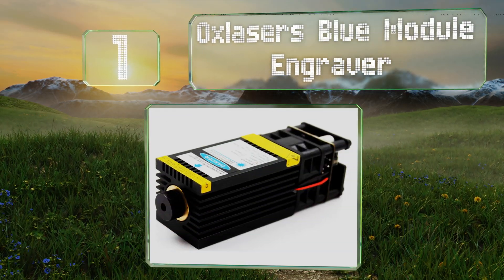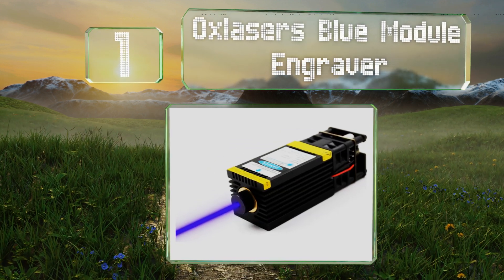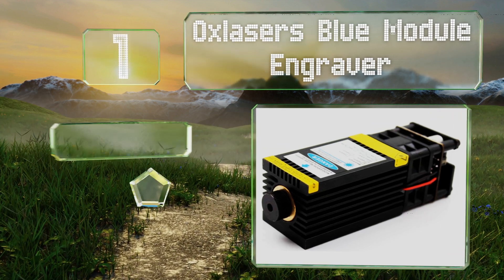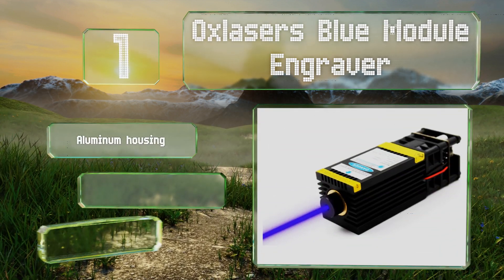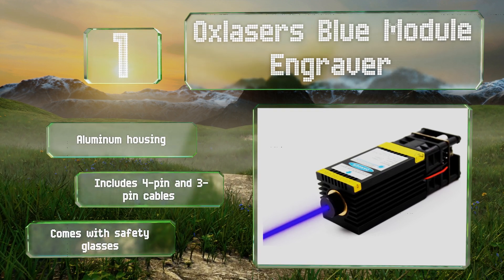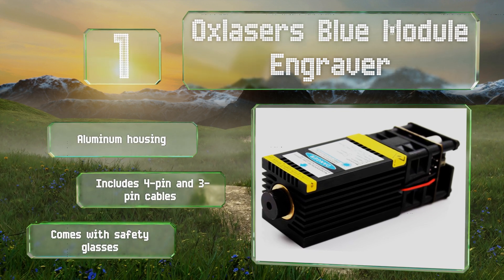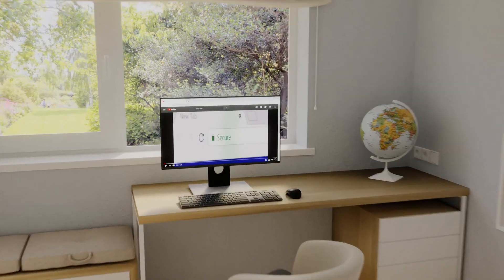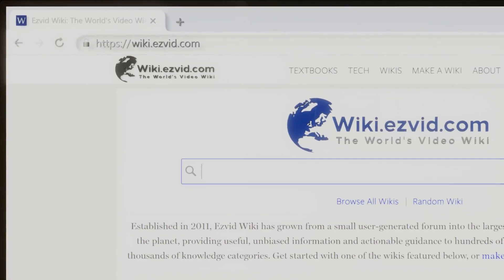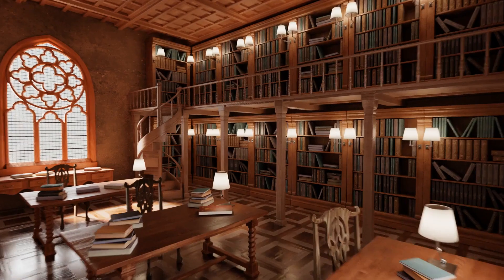Coming in at number one, while versions of the OXLasers blue module engraver are available with ratings of up to seven watts, those requiring precision are advised to avoid the highest option as it lacks a focusing feature. However, that model can mark stainless steel. It comes in an aluminum housing with four pin and three pin cables and safety glasses included.